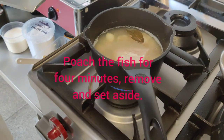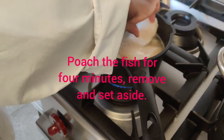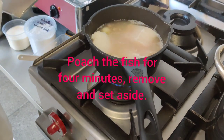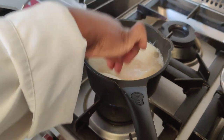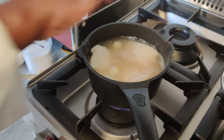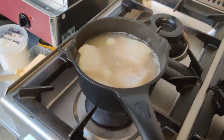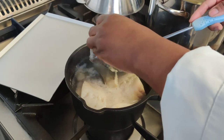Place the cod in the stock and make sure all the fish is covered with the stock. Cook for four minutes and set aside.